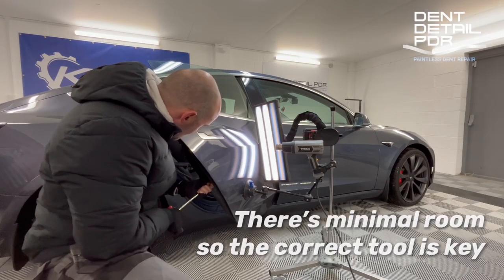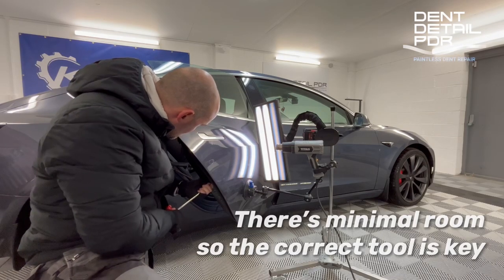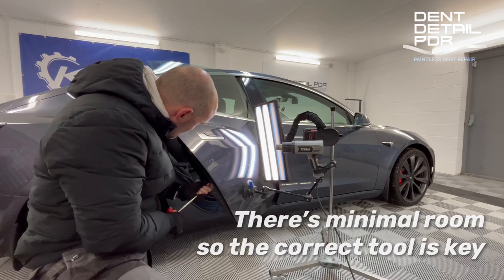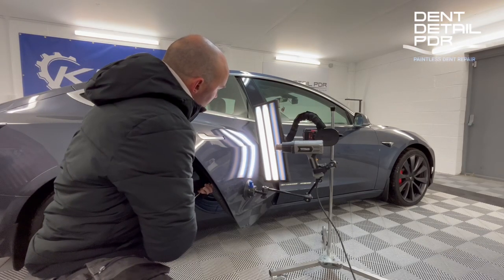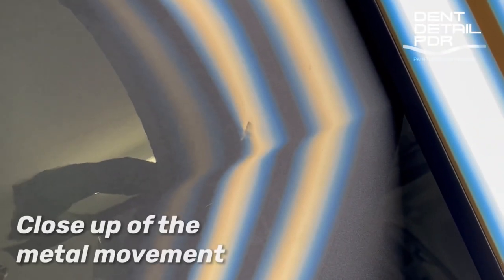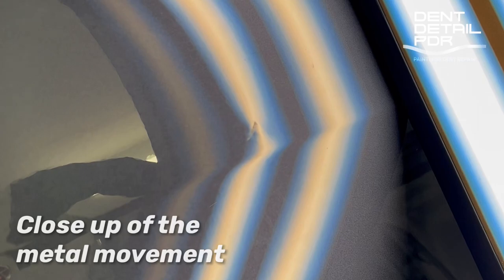We've done plenty of these type of dents on both front and rear doors. Once you're in there you can work it really nicely — it doesn't need too much pressure because the brace is quite tight to the outer skin. Having the right tool for this kind of job is imperative. You can normally get through with a whale tail as well in some areas. Here you can see the metal flexing — if you zoom in you can actually see the lines pinching, and that's why we use the light board — you can see where the end of the tool is to fix the dent.